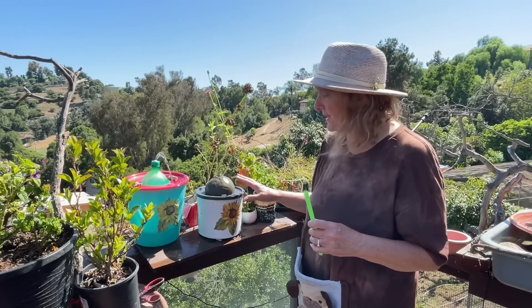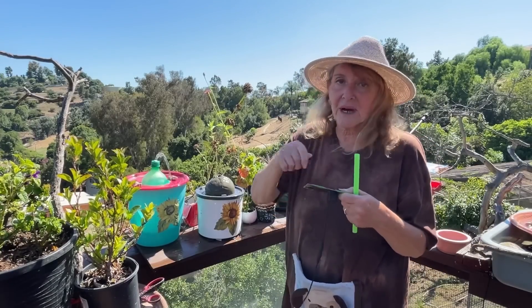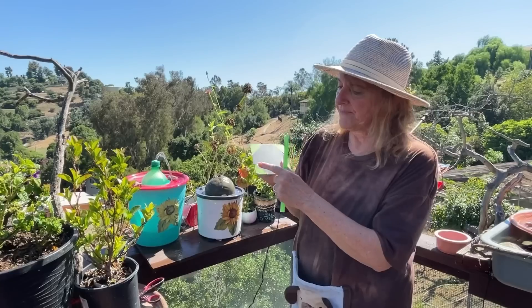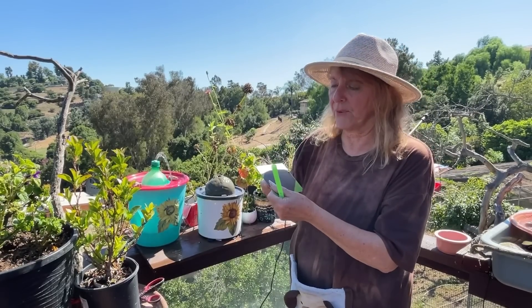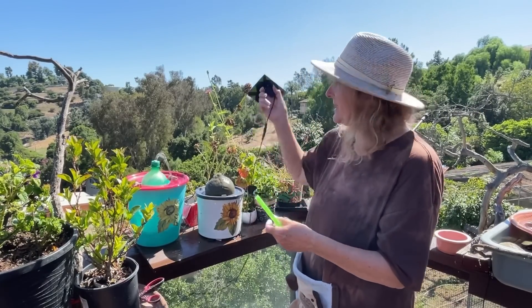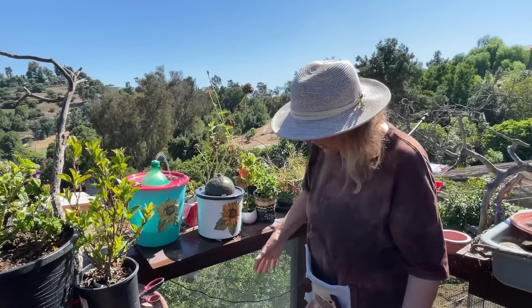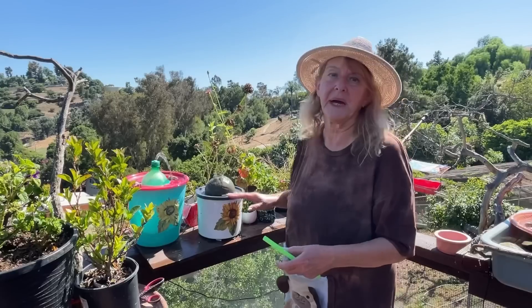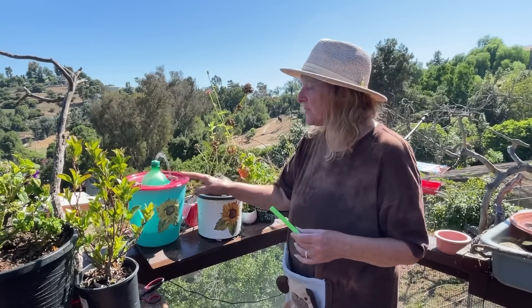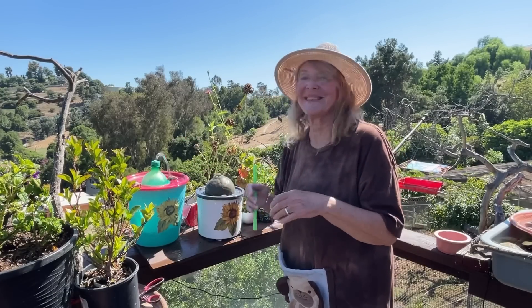Cover your solar panel with whatever you want to use — tie it with some string, or use painters tape, cardboard, or foil. You can tape it to the back of your panel and then just lay it out in the bright sun. Now I don't have that overshoot where the water was pouring out and I had to come back and fill it every hour or two. This one is nice and slow.